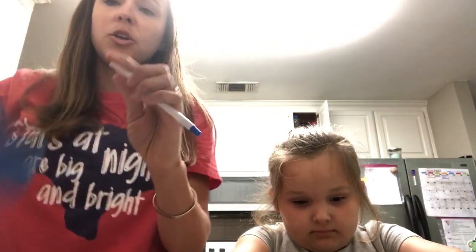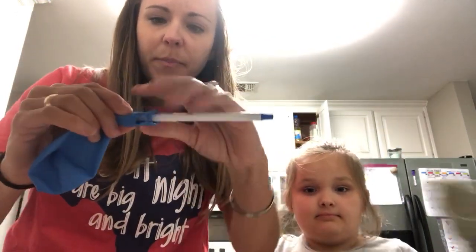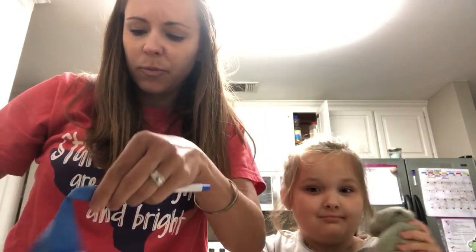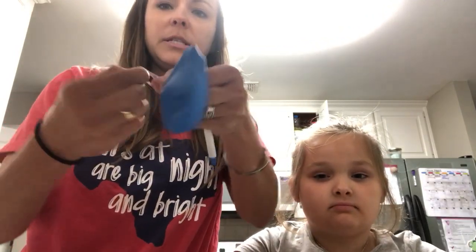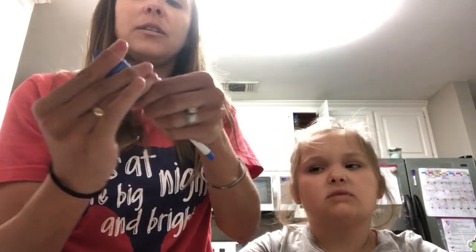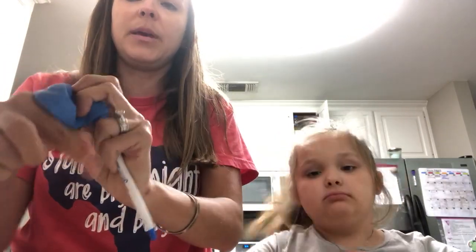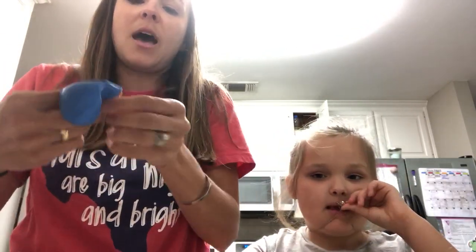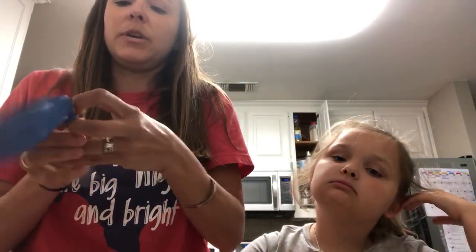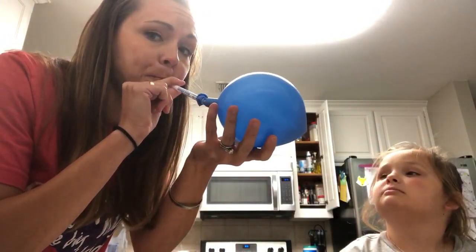You're going to take your balloon and put it on the end of the pen. Then you're going to take your rubber band and tie the balloon real tight — notice I'm going around a couple of times. You want it to be real tight on the end of that ink pen, and the reason for that is so that you can now blow it up.